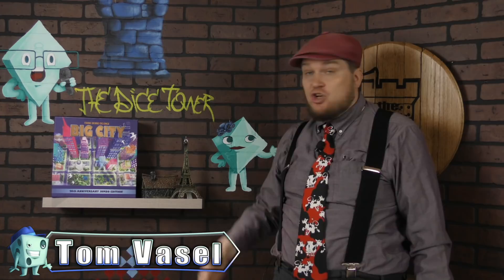And now, it's time for another Dice Tower Review with Tom Vassell. Hey everybody,